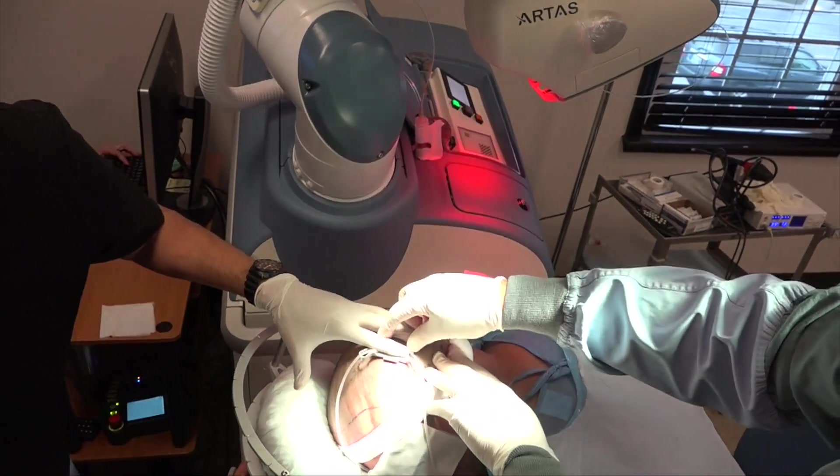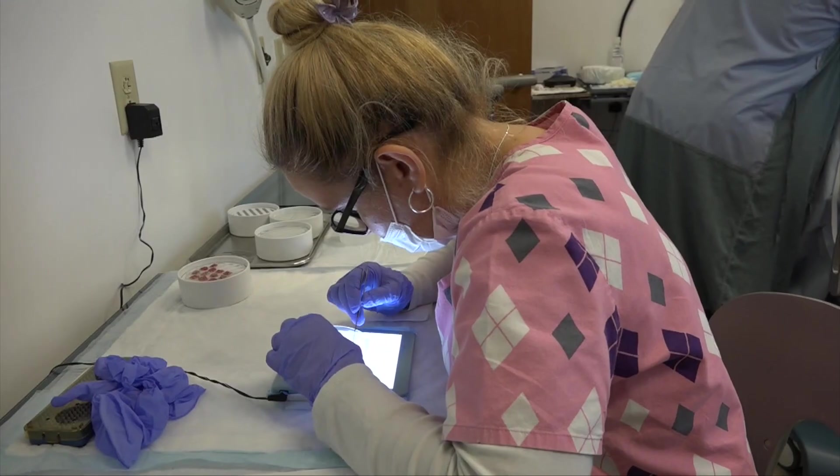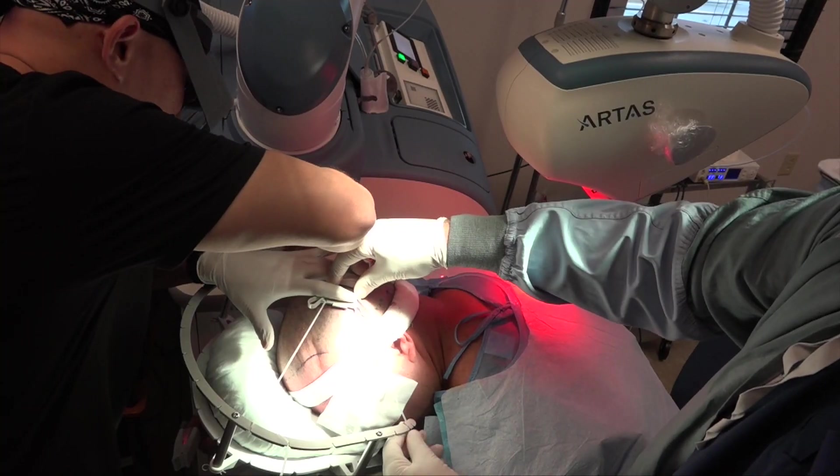Right now we're doing an RTAS case. Ariel and myself, Kim on the user interface, and Anna who's looking at the grafts and trimming them down. We're on our seventh grid.